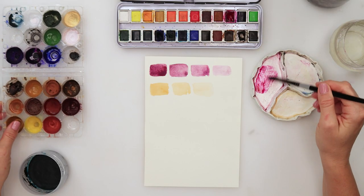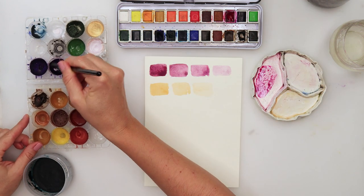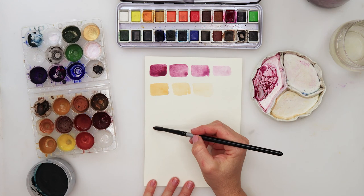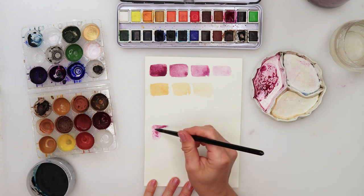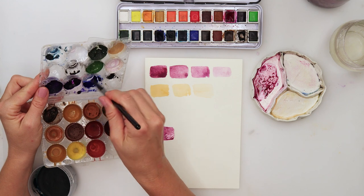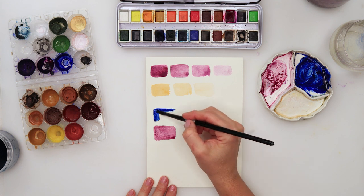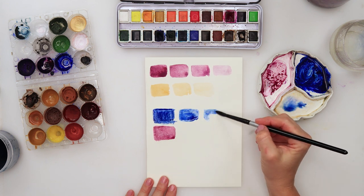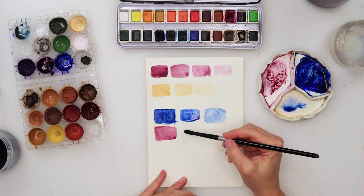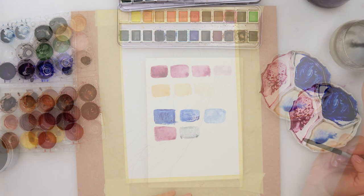For this painting I will be using the same colors as I did for the previous one. I'm mixing pretty pink from Etcher, violet from my palette, and also brown for the first pink. Then mixing in some ultramarine and turquoise to get a beautiful rich blue color. I will also be using some black for darker shadows, and this is the color palette I will be using for this painting.